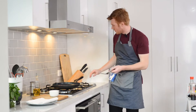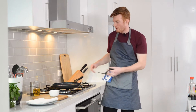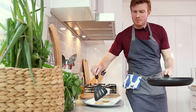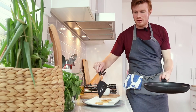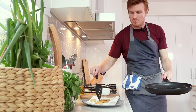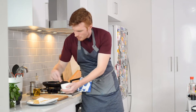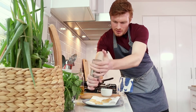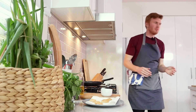Our tofu is looking pretty much done. It will keep darkening outside the pan, so err on the side of slightly underdone. Flip it over onto the paper towel to drain, then while it's still hot, add a tiny bit of salt and pepper to the other side as well. It doesn't need a lot because it's quite thinly sliced, then it can sit and wait for plating.